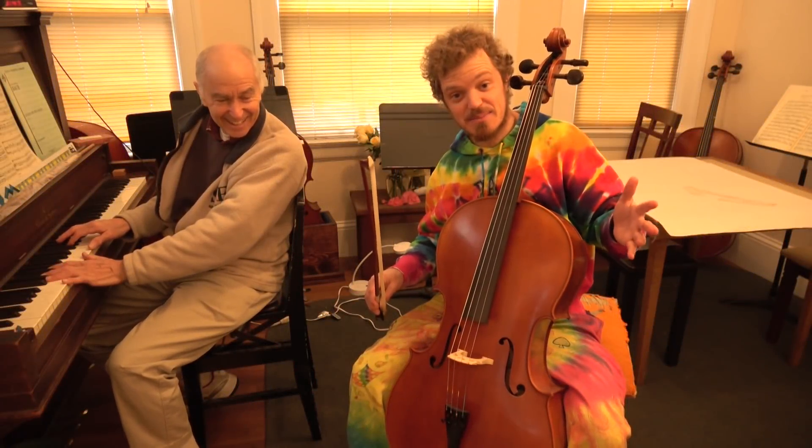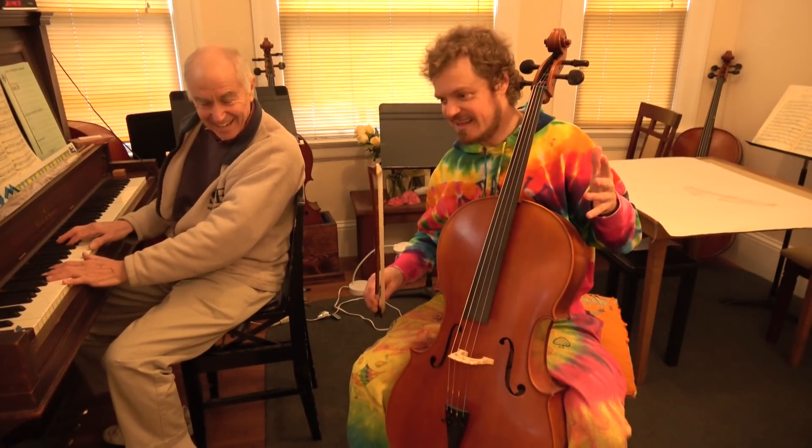Alright, this is one of my first times playing, so my dad's gonna give me a lesson here. And he's gonna listen to me.